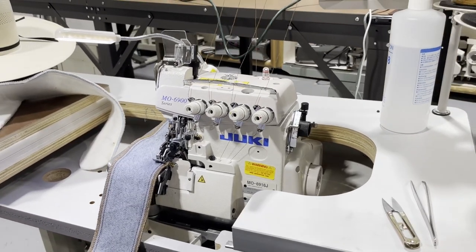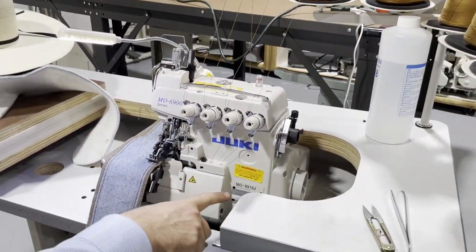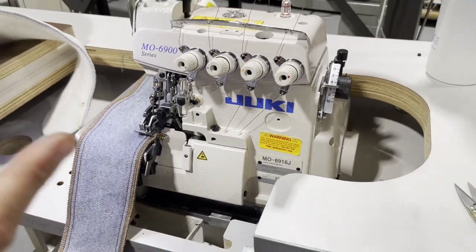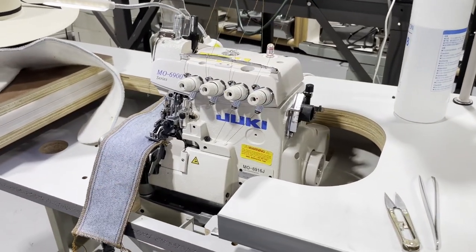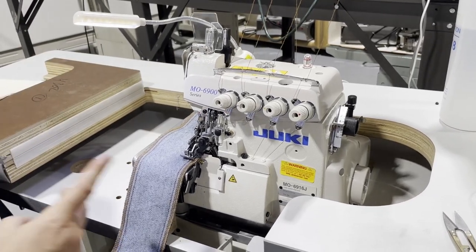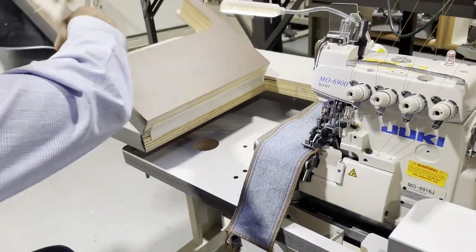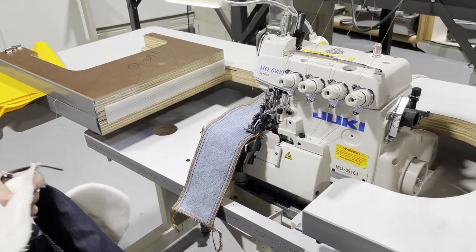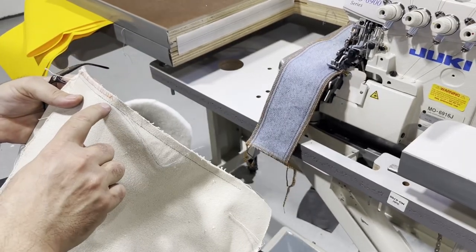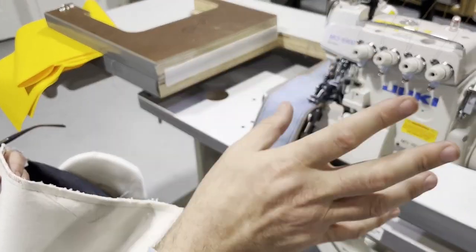This is the second part of our video. We have threaded the machine — we're back at the Juki MO 6916. It's been about six hours since we did the last video. This is the overlock machine, heavy-duty, and it was working great, but when we got into doing really heavy material — three or four layers of really thick canvas — the thread broke. Not the needle. The needle on this machine is size 21, and the thread was T27.